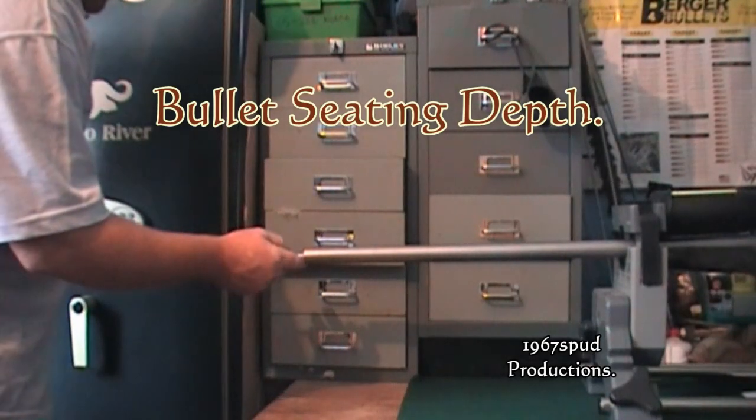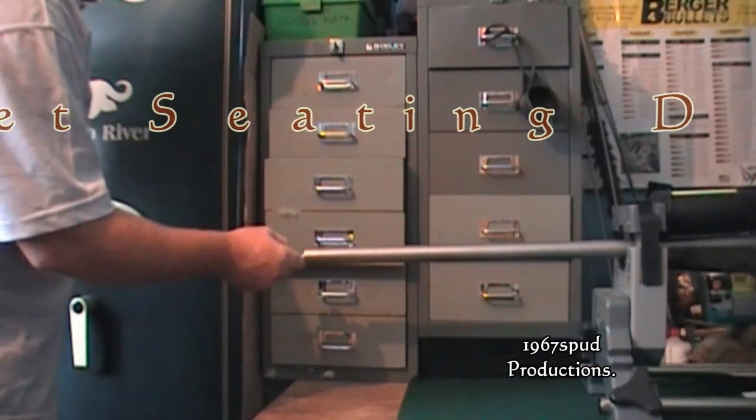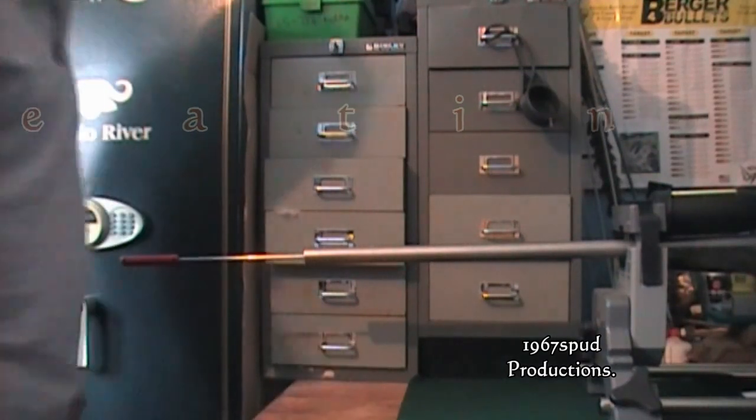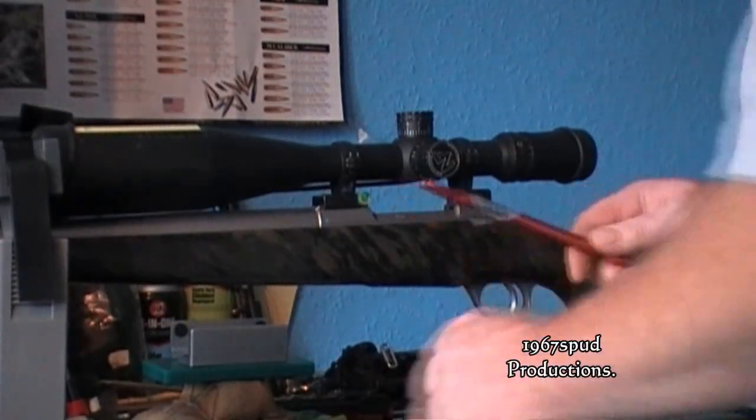What I usually do first is stick the cleaning rod up the end of the barrel carefully. So if you do get a bullet jammed up in the rifling and the lands, you can just pop it out.